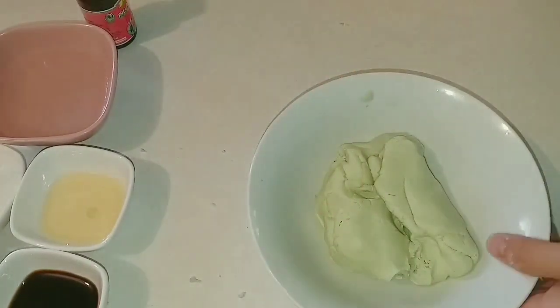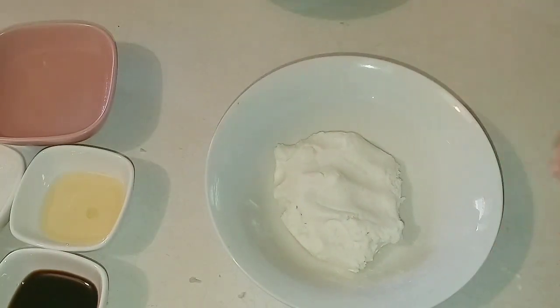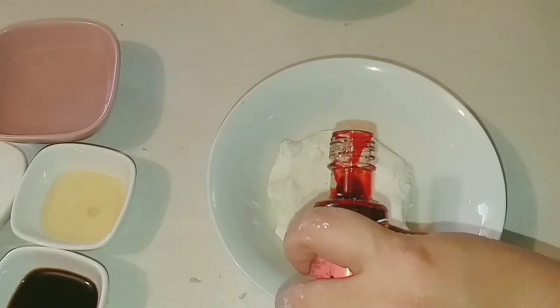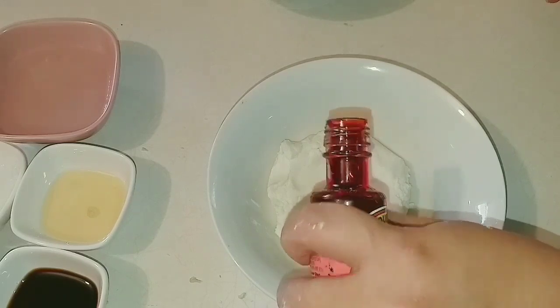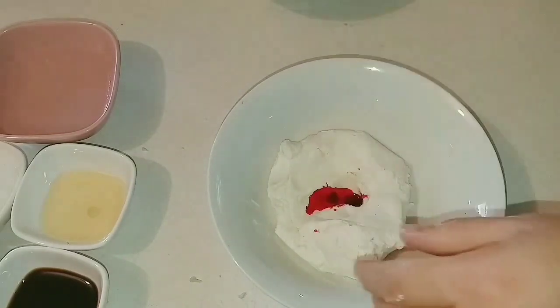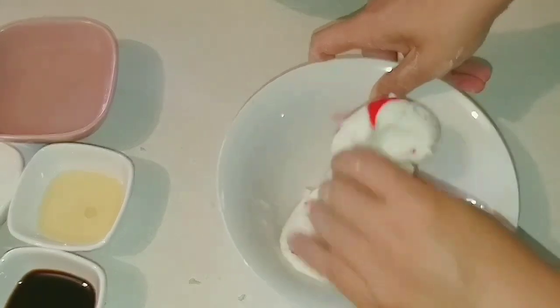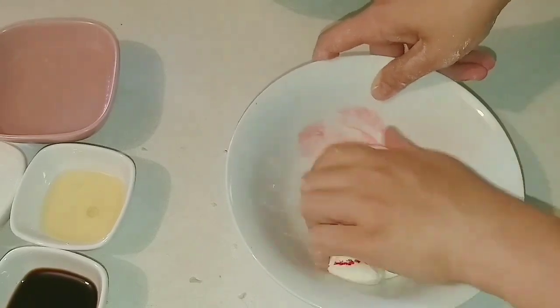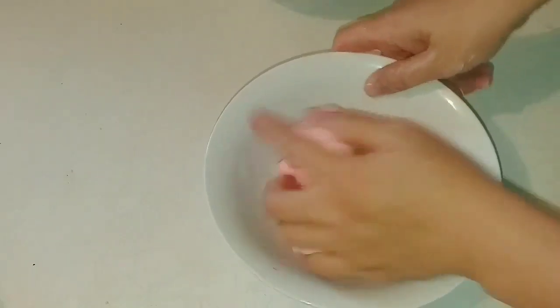Bây giờ mình để qua một bên, mình sẽ nhồi tiếp tục cái bột màu đỏ lên. Mình cho một giọt màu đỏ vào trong cái bột này để nhồi lên thành màu hồng. Nếu các bạn không thích màu thì có thể làm cái bánh này một màu trắng không cũng được. Nhồi một hồi thì cái bột của mình thành một cục bột màu hồng rất là đẹp.